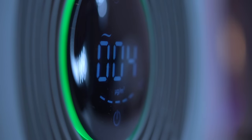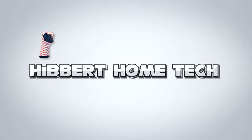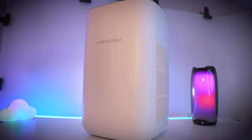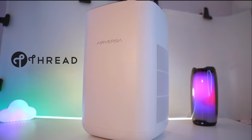And this is the first one I've ever tried. Is it any good? Let's find out. Thanks to Air Versa for sponsoring today's video, and for sending me the first ever — and in fact, at time of filming — the only Thread-based air purifier in existence.